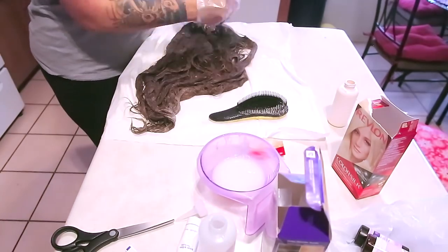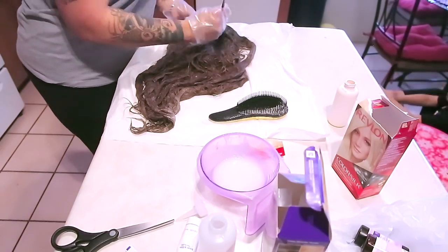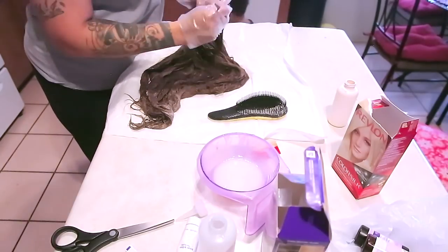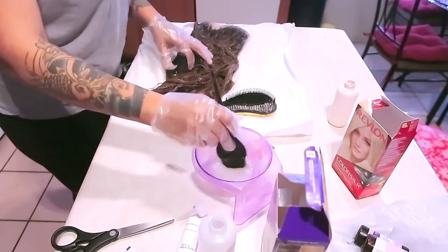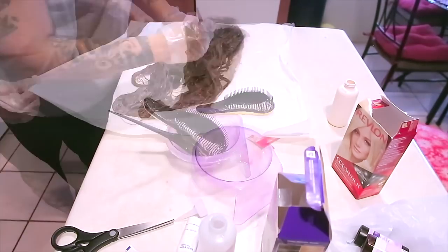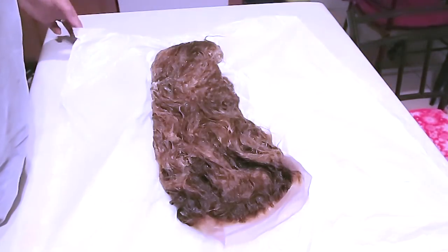This is the Revlon Color Silk — it's two dollars and ninety-seven cents at Walmart. I love this stuff. I'm going to use it on top of the Dark and Lovely because it will make it lighter. If you use Revlon Color Silk by itself it's really not going to lift the color as much as Dark and Lovely would — that's why I use the Dark and Lovely box dye, because it lifts way better. But if you use both together you'll get an even lighter color. I used one box of the Revlon and wrapped it up in plastic for about 45 minutes to an hour. This is the finished final look.